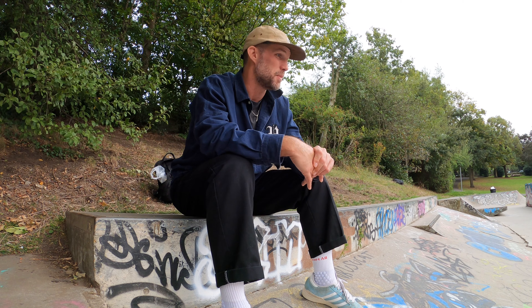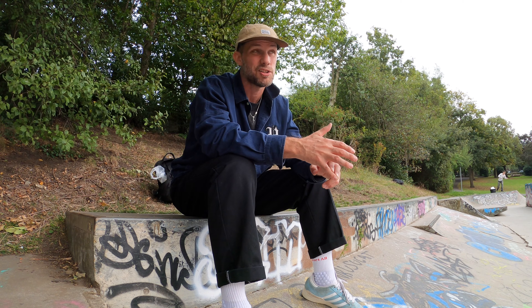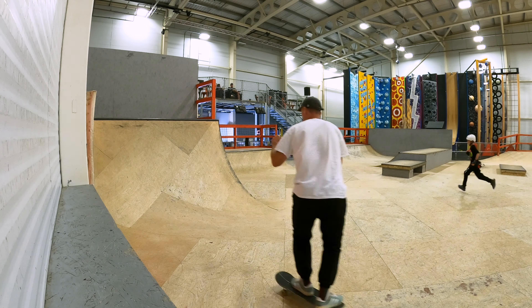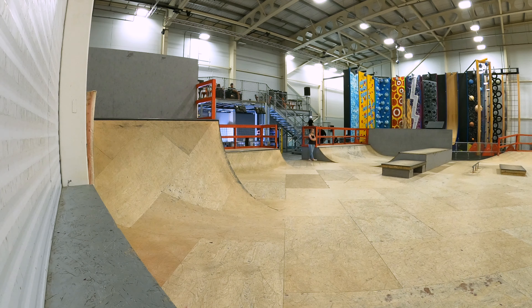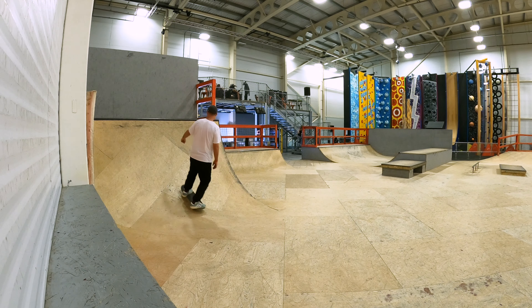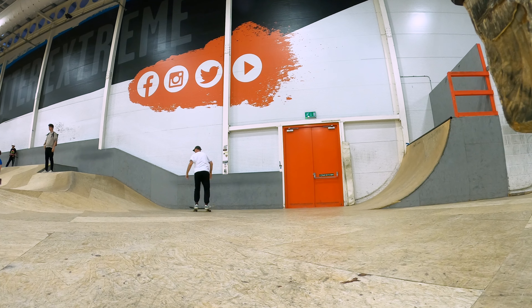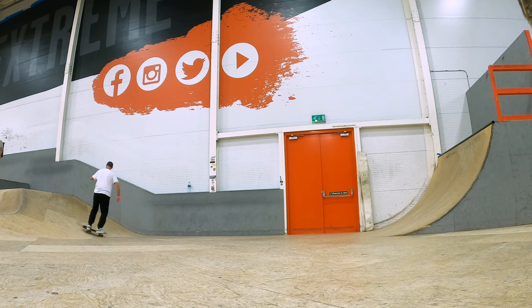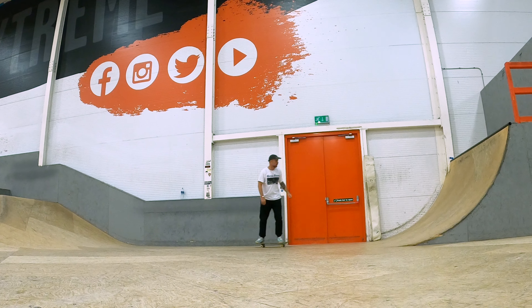Barking is like the nearest proper indoor skate park to me. It's run by Better Gyms — the London council gym people — and honestly I don't think they're making any money from the skate park. They closed one down in Sutcliffe Park last year, which sucked because that was really near me, and I don't think Barking has got very long left to be honest.